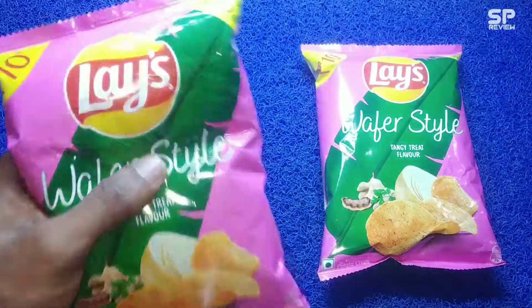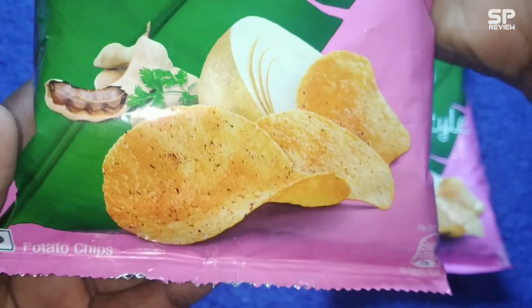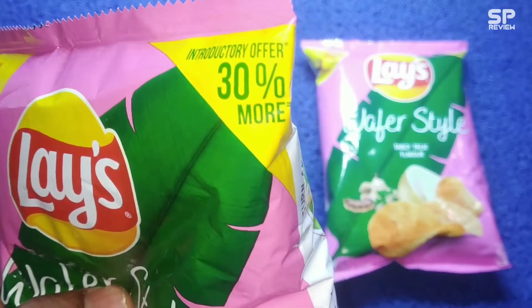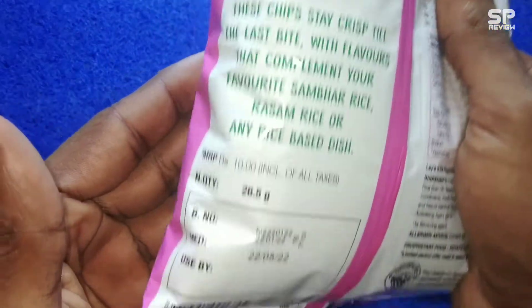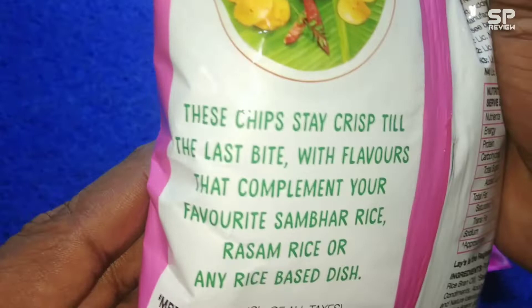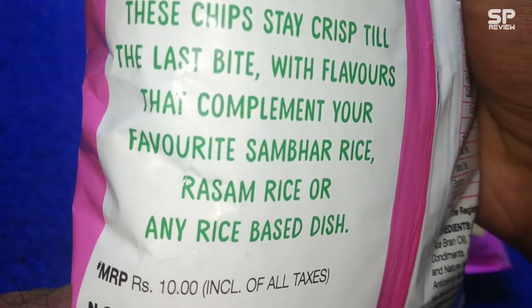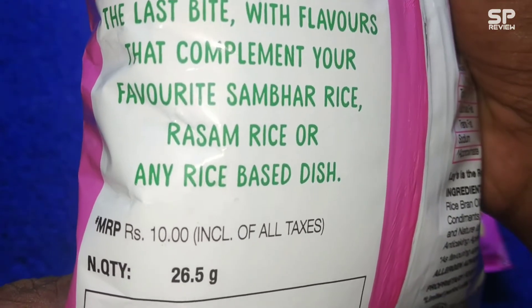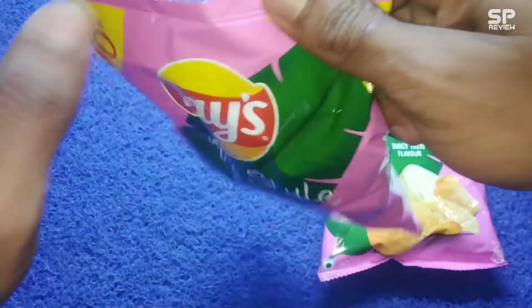Hello family, welcome back to Smart Pro Review TV. This one is Lace Wafer Style Tangy Treat flavor and it costs 10 rupees — introductory offer with 30% more. Let's check and review. These chips stay crisp till the last bite with flavors that complement your favorite sambar rice, rasam rice, or any rice-based dish. This is a 26.5 gram packet.